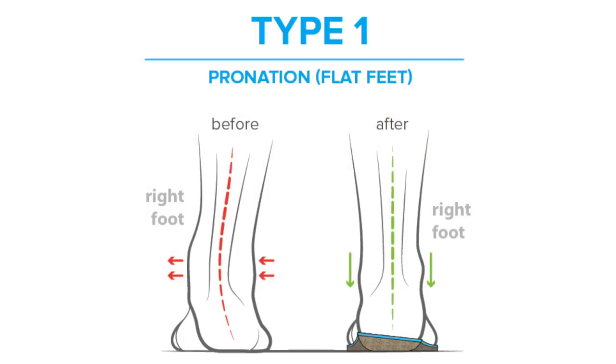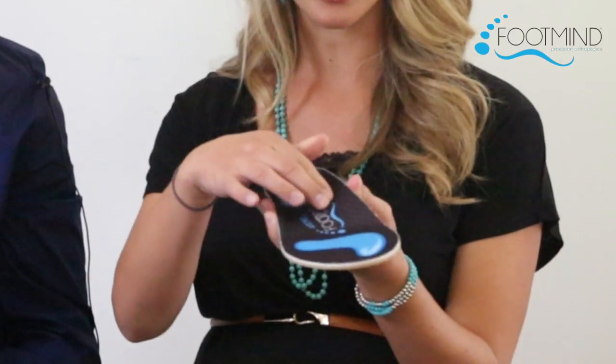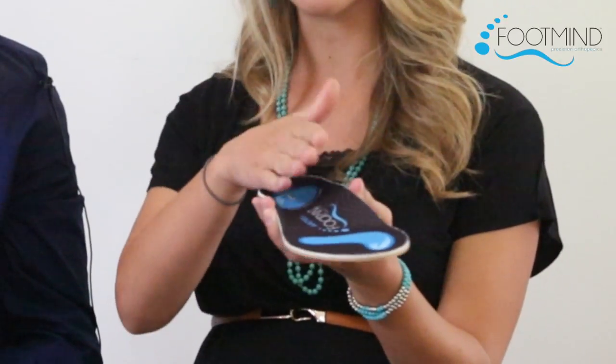Type 1 is for pronated patients and is designed to realign the classic flat foot and the pain that it causes. This type provides a powerful result seen in plantar fasciitis and other common conditions. Type 1 offers a three-degree lift on the inside of the heel and a perfect arch to position the foot and ankle outward to control pain and prevent injury.